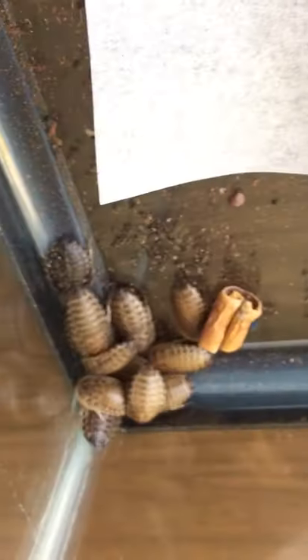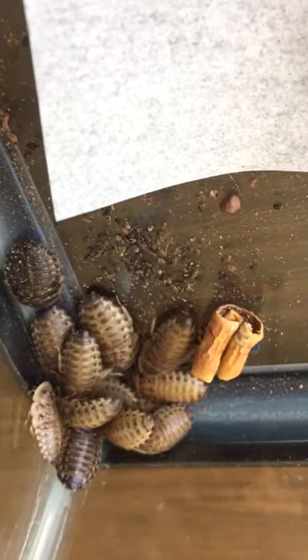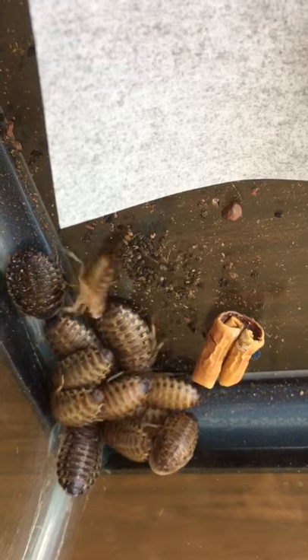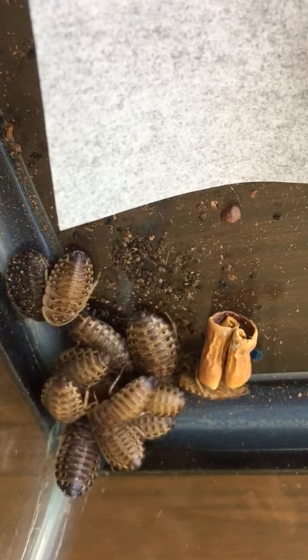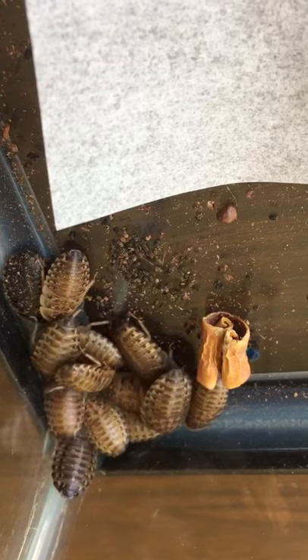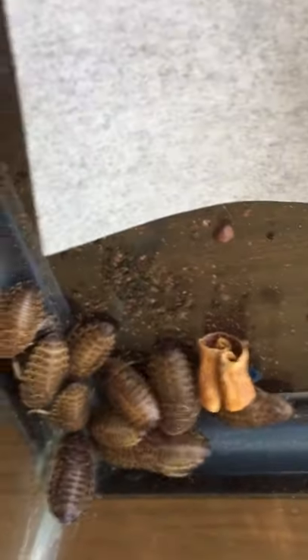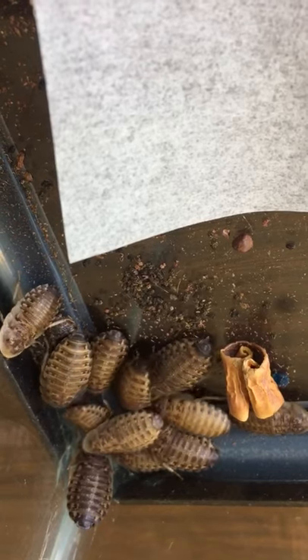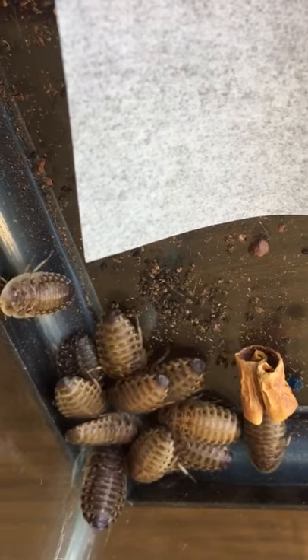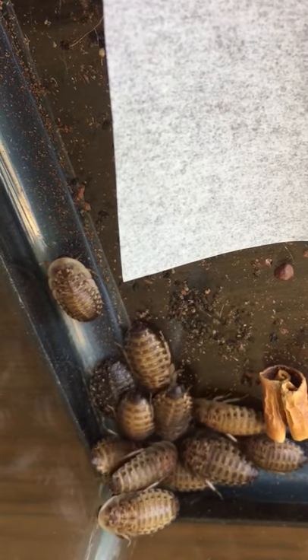They're developing and growing at different rates. I wonder if that's due to what they've been eating, or some of them choosing not to eat the same things, or if it's a difference between male and female Dubia roaches. That might be a pretty cool thing to figure out. They aren't quite adults yet so they won't be breeding quite yet, but hopefully they will soon.